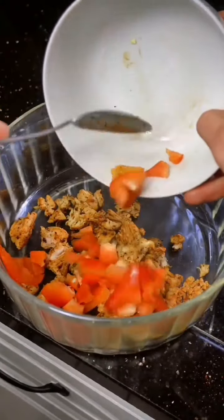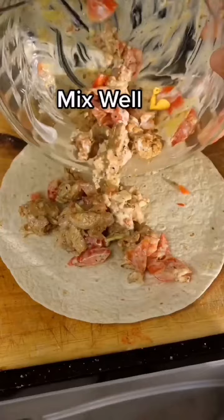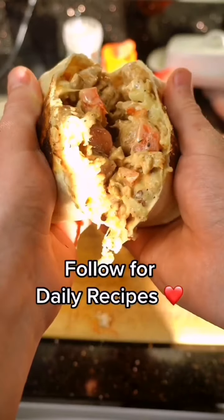In a bowl, add your chicken, 40 grams of diced peppers, a slice of light cheese, and two spoons of non-fat Greek yogurt. Give this a good mix and pour it onto your wrap. Fold and roll up your wrap and add to a pan for three to four minutes each side until toasted. Make sure to follow for more recipes like this.